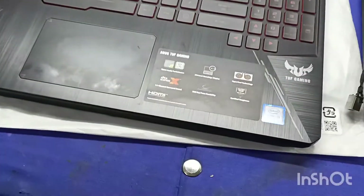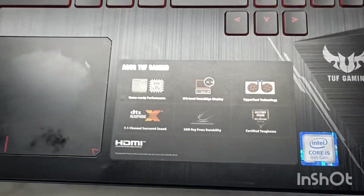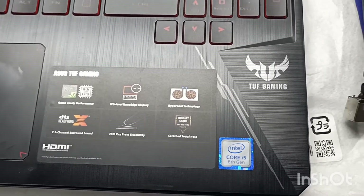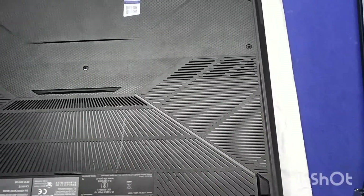Hi guys, welcome to my video. This is the Asus FX505GT. The configuration is i5, 8GB RAM, 1TB hard disk, and 4GB graphics.